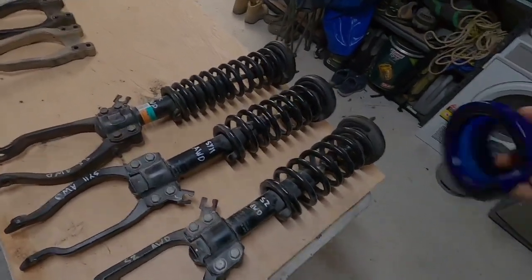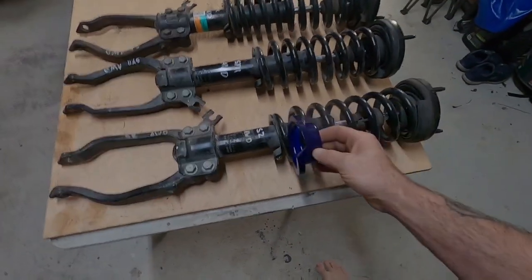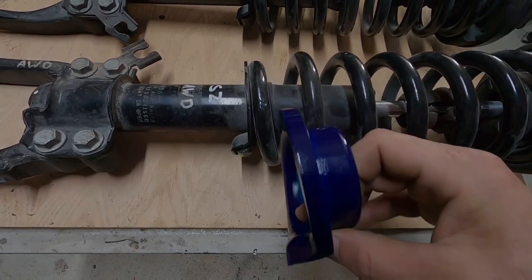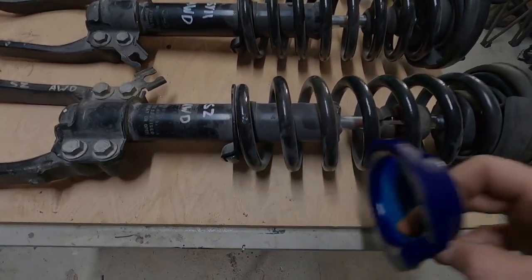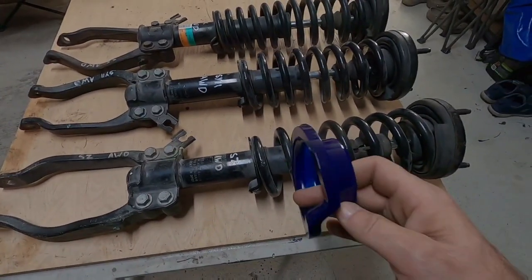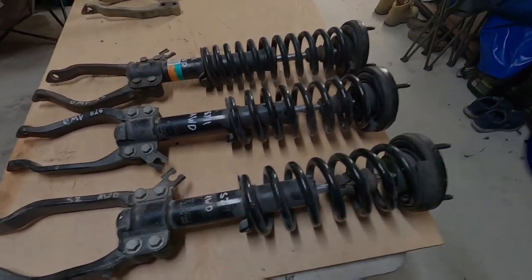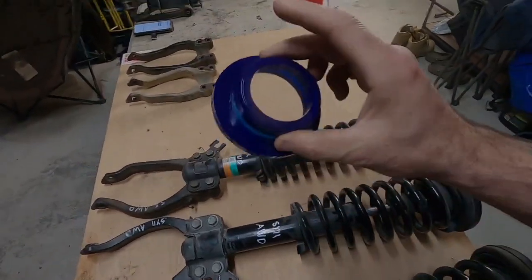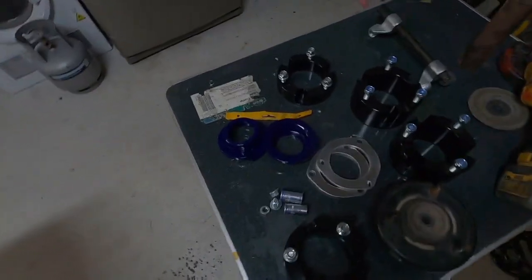Another option if you're not going for raised springs and want a little extra lift: Super Pro make raised spring seat spacers in 10 mm or 20 mm. You take your spring off, fit this first and it raises the spring seat. The downside is you push the shock down, increasing spring stiffness, making it harder for the shock to close, so you'll get less travel but it is another lift option.